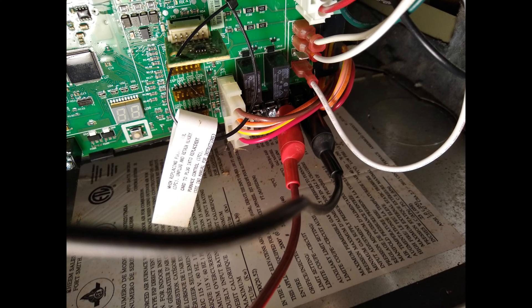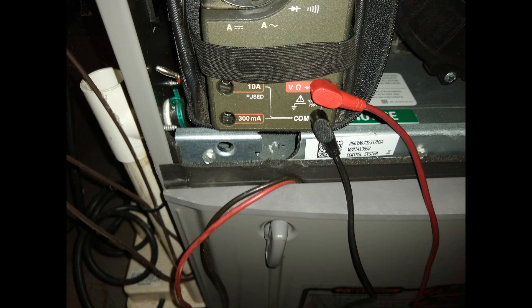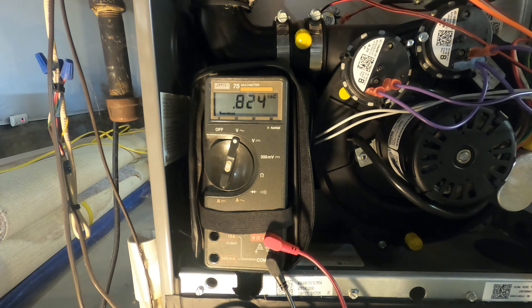I attached a pair of clip leads to the EAC terminals, then ran them to a location outside the blower compartment and hooked them to a DMM. We can see here that when the furnace blower starts up, the EAC output goes to 115 volts AC, just as the manual indicated it would.